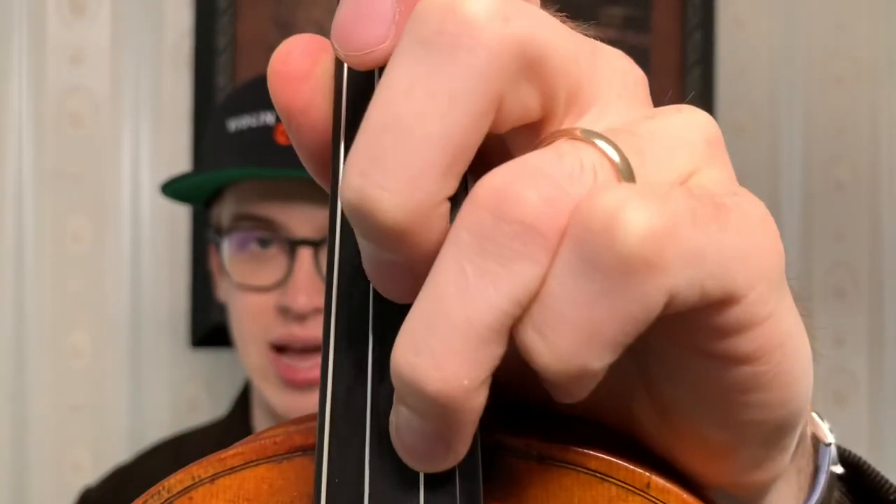Another question you might be asking is: do I do this not only in first position but everything above first position — second, third, fourth, fifth, sixth position? The answer depends on how big or small your hand is. You might not gravitate to the left side of your finger once you go upward of fourth position, because you're already putting your elbow underneath to reach the note. But you want to do your best. You can even see the white fleshy skin when I press down on the string — the more I press, the more tension builds up not just in my finger and hand but going up my arm.